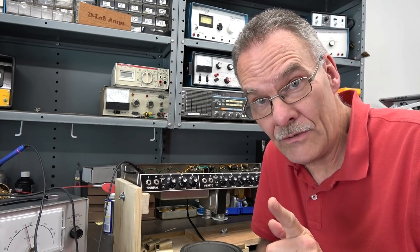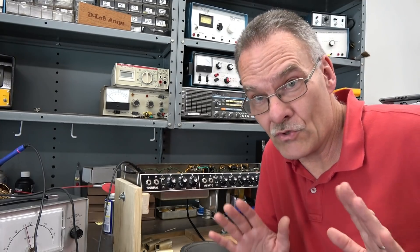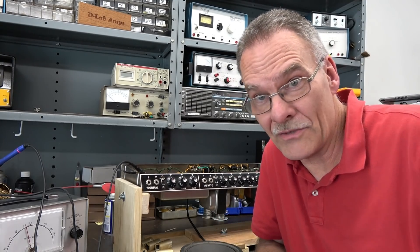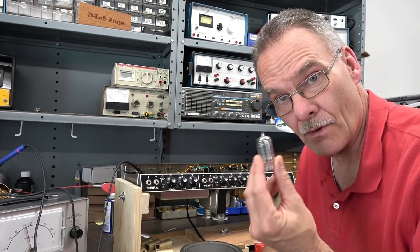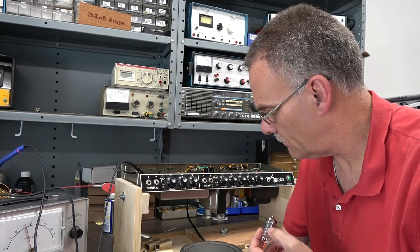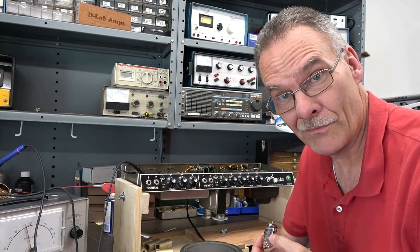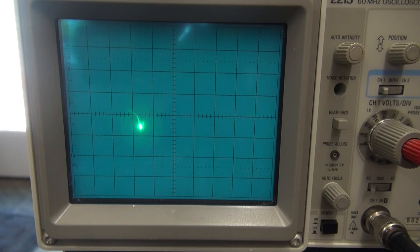Before I do anything else, I'm going to change that input 12AX7 and see if it's some strange microphonic thing causing this. Alright, changed out the 12AX7. There's a little squawk out of the speaker, but take a look — still got that strange oscillation on the scope.